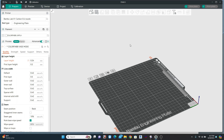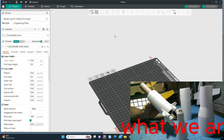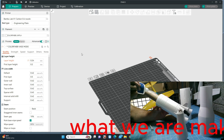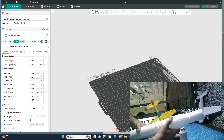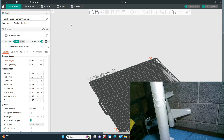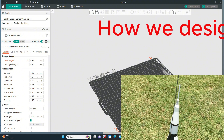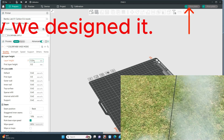I'm in the Orca slicing software now. I choose Orca because it's an offshoot of both the Prusa and the Bamboo Labs slicing software, but this one has a bit of an advantage — just some additional fine-tuned settings. The interface is pretty much what you would always see on any of the others. If you know how to use the Bamboo slicing software, you're going to know how to use this one.